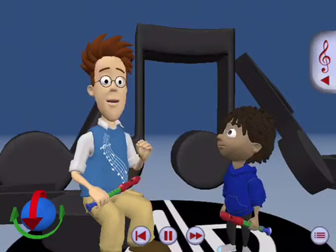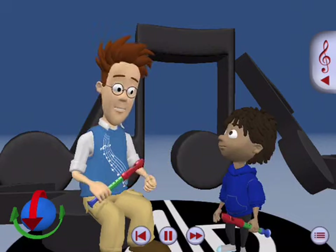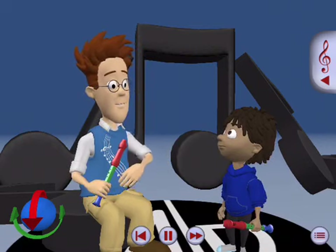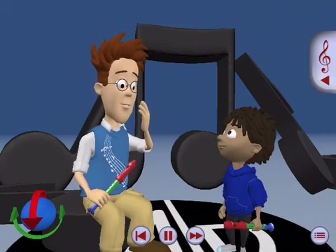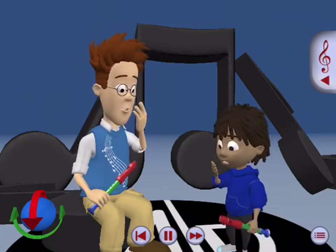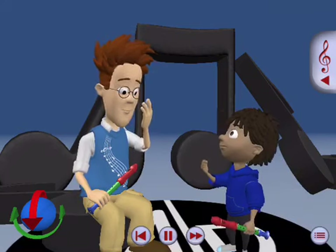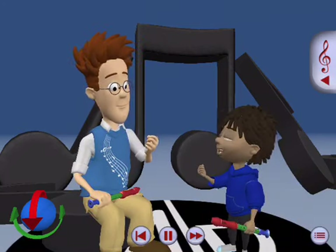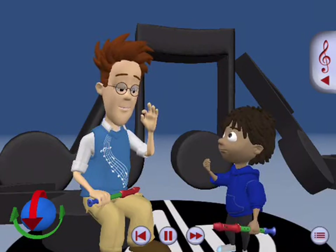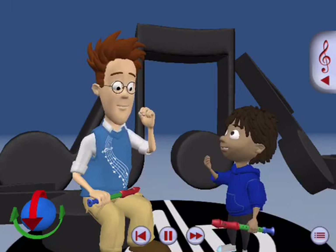To get a nice, even tone, we need to practice how to blow into our instruments. A good exercise is to put your hand in front of your mouth, like this, and blow. Let's all try. Do you feel the air? Yeah. Now blow just a little bit, a tiny bit, so you barely feel it. Like this?